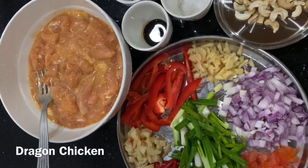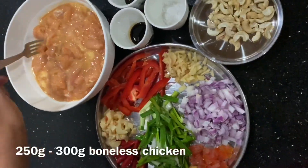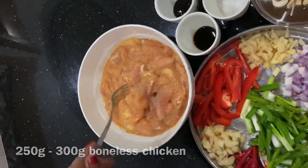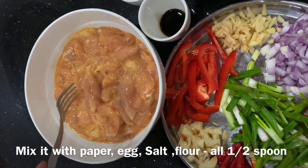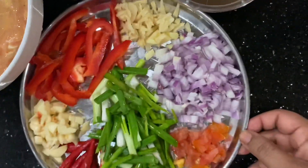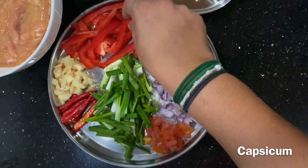It's called Dragon Chicken. I will try to make a dragon chicken. We put 3 grams of tea in the pot, then 1 teaspoon of salt. We'll put it in a pot and cut it in 4 pieces.